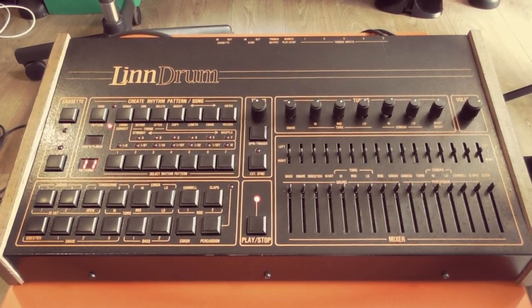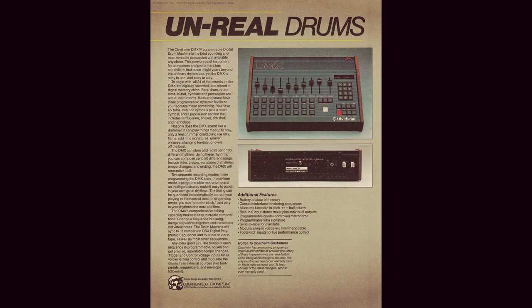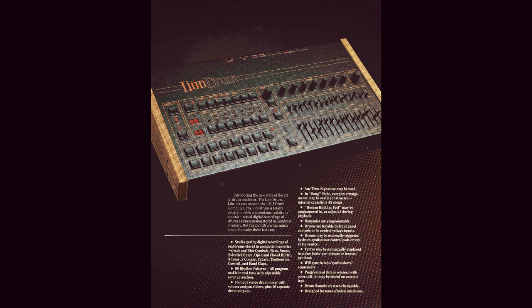The main competitor of the Linn Drum was the Oberheim DMX, and both these units cost just shy of $3,000 at the time, which is around $7,000 or five and a half thousand pounds when adjusted for inflation. So these were obviously premium instruments meant for top recording artists and studios.